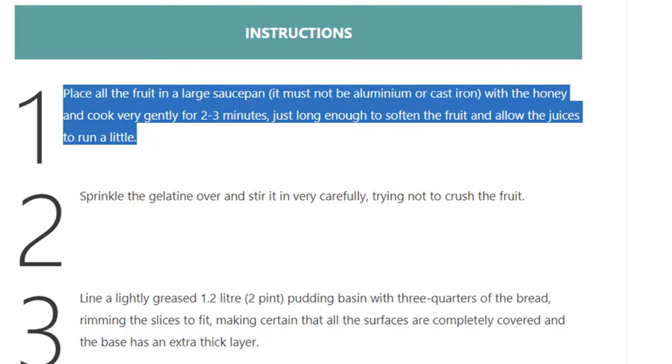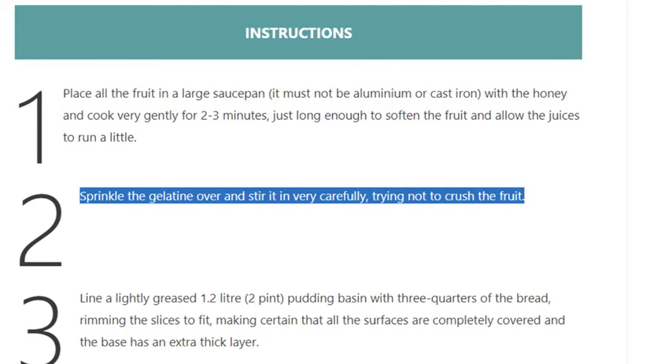Cook just long enough to soften the fruit and allow the juices to run a little. Step 2: Sprinkle the gelatin over and stir it in very carefully, trying not to crush the fruit.